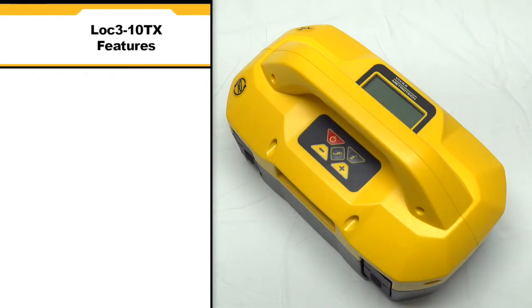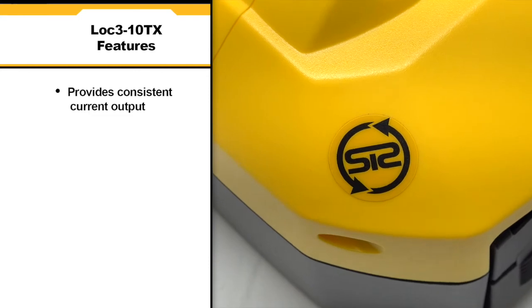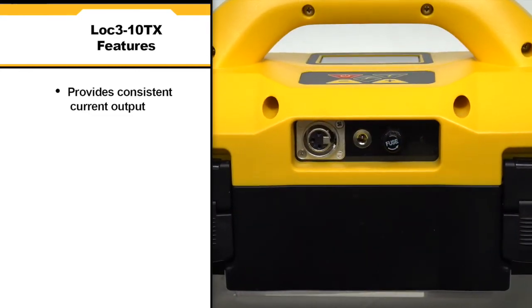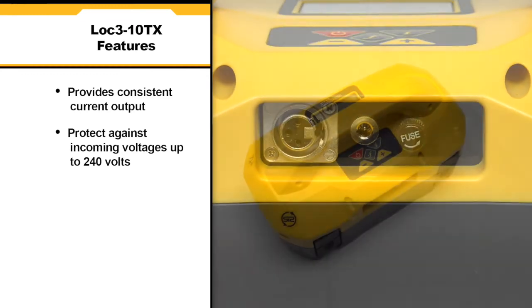Packaged in a lightweight rugged ergonomic housing, the transmitter provides consistent current output in direct connect, clamp, or induction modes, and protects against incoming voltages up to 240 volts.